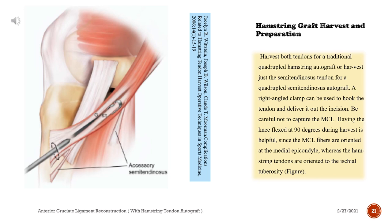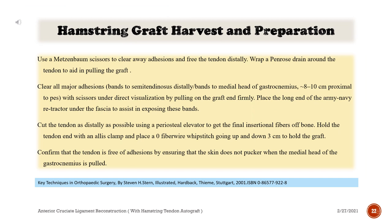Harvest both tendons for a traditional quadrupled hamstring autograft, or harvest just the semitendinosus tendon for a quadrupled semitendinosus autograft. A right-angled clamp can be used to hook the tendon and deliver it out of the incision. Be careful not to capture the EMSL. Having the knee flexed at 90 degrees during harvest is helpful since the EMSL fibers are oriented at the medial epicondyle, whereas the hamstring tendons are oriented to the ischial tuberosity.